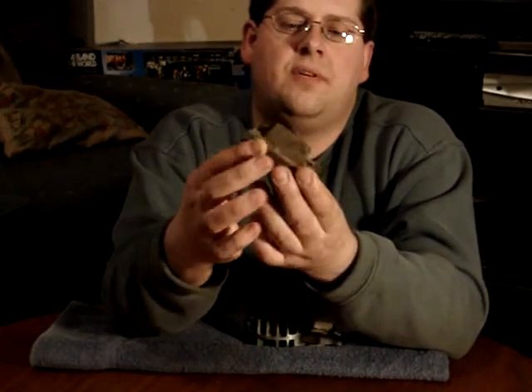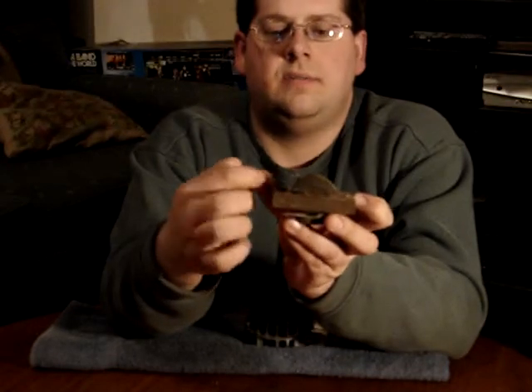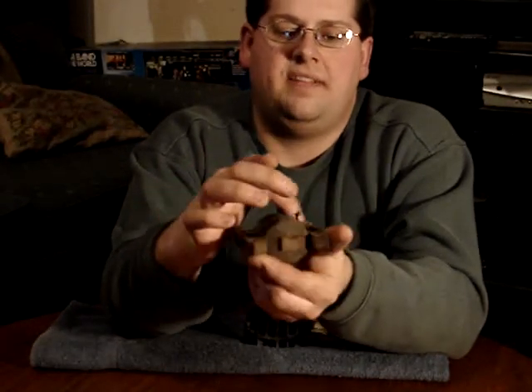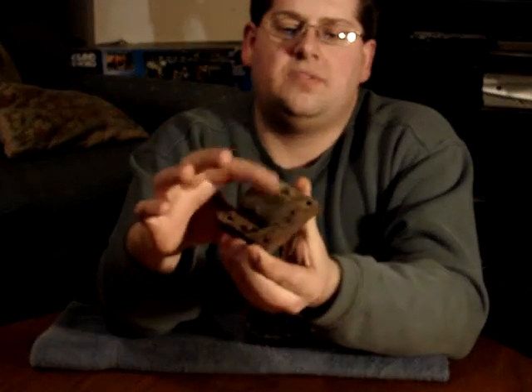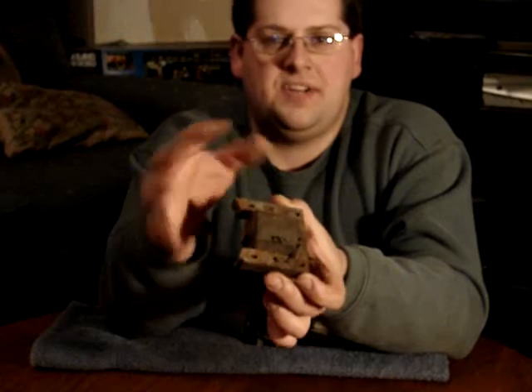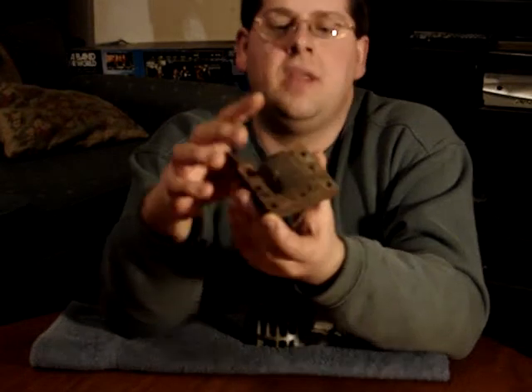This is an older magneto off from a Briggs & Stratton 3.5 horse vertical shaft lawnmower engine. There's an iron core, which is this outside square-looking piece — it's actually an E-shape. The center leg runs right up through the center, with two legs on the sides. That's made out of laminated iron core. This is two coils of wire wrapped in a rubbery type material to keep it sealed against water. Some of these are hard phenolic, some are plastic — anything to keep vibration down so the wire doesn't rub against itself and damage the insulation, and to keep moisture out.